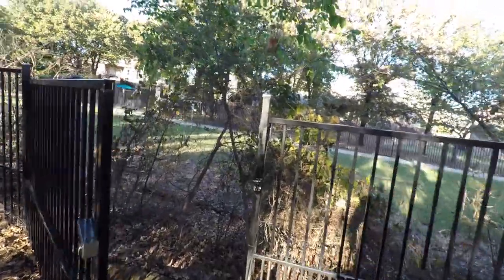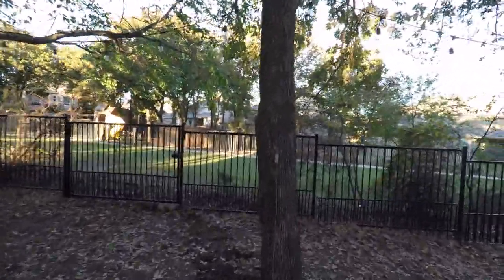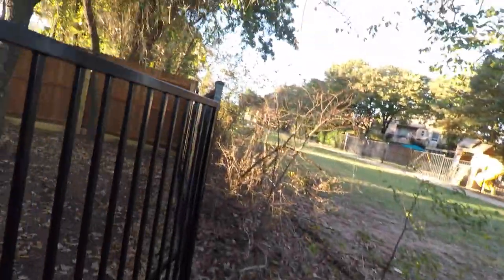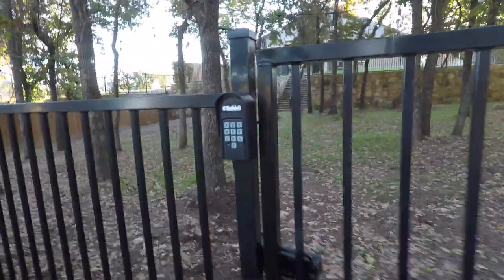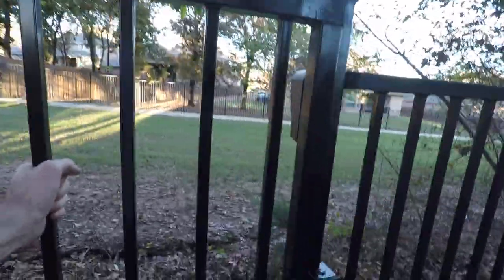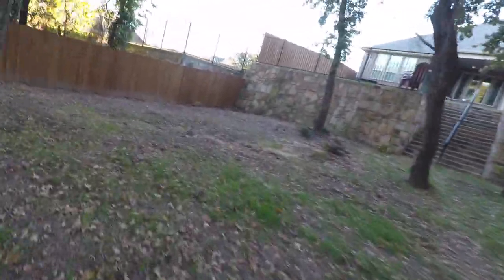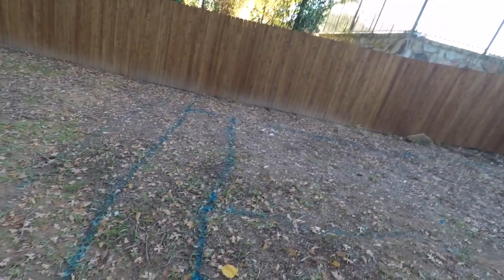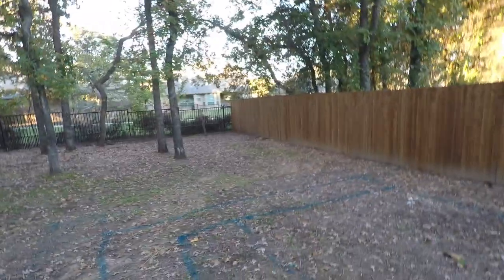That gate is done. Erin's cleaning out all the brush. This is the gate in action — got your secret tree button here that opens the gate, and then you've got your keypad here, secret code opens the gate. So now we have access to get a skid steer back here tomorrow. Over here is where we're going to be moving dirt — these blue lines mark the area — so more to come.